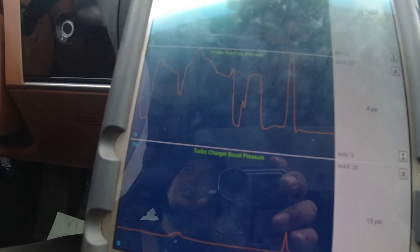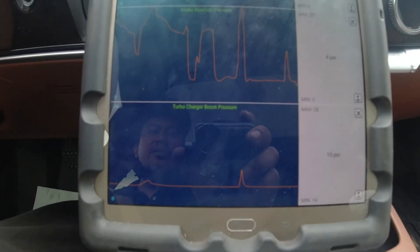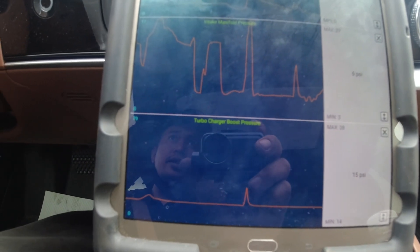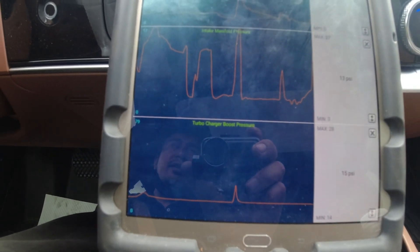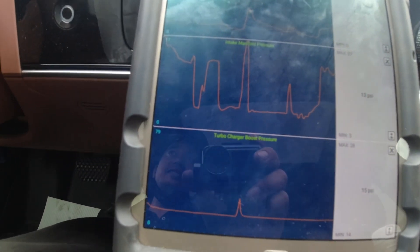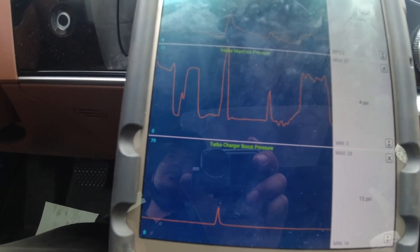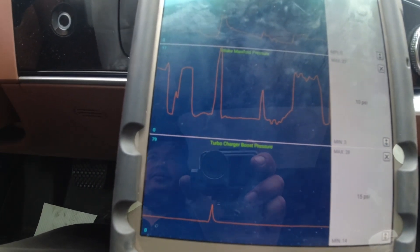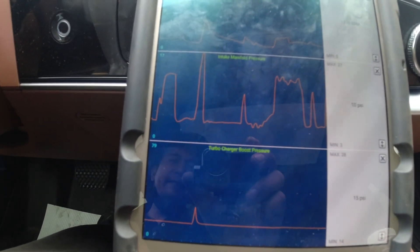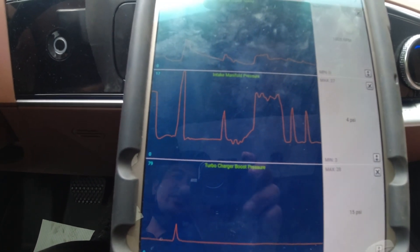You can see that spike going up — that's our pressure on the intercooler side reading more air. I'm happy with the result. I'll test it a bit more to double-check, but at least now we have power, unlike before. That leaking radiator for the intercooler wasn't cooling the air properly. I hope you guys enjoyed the video — don't forget to like and subscribe, see you next time!